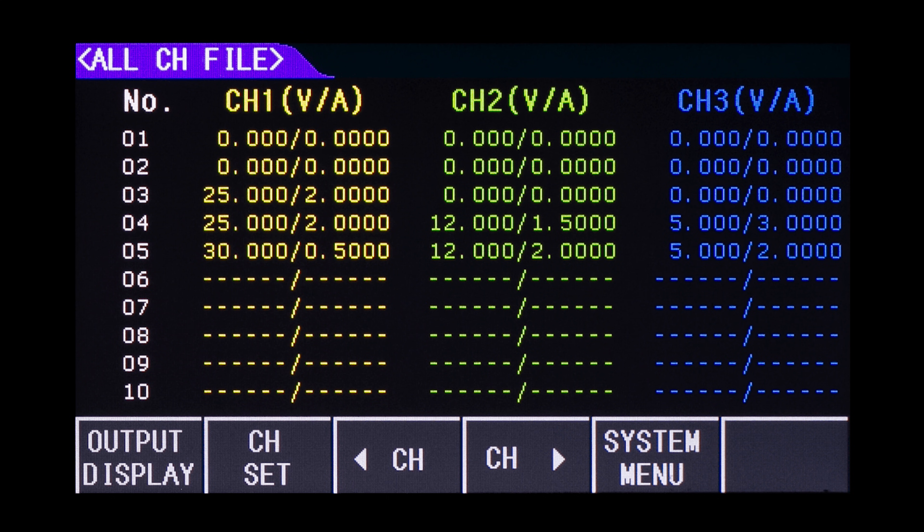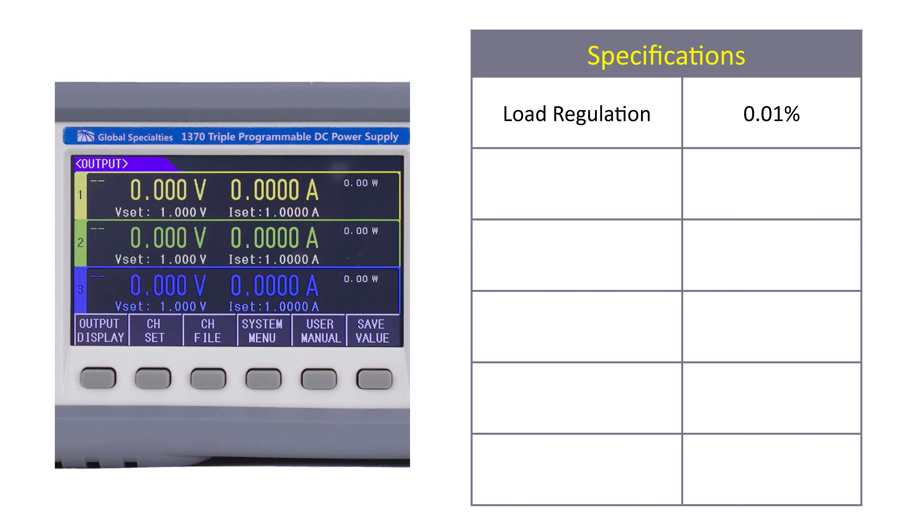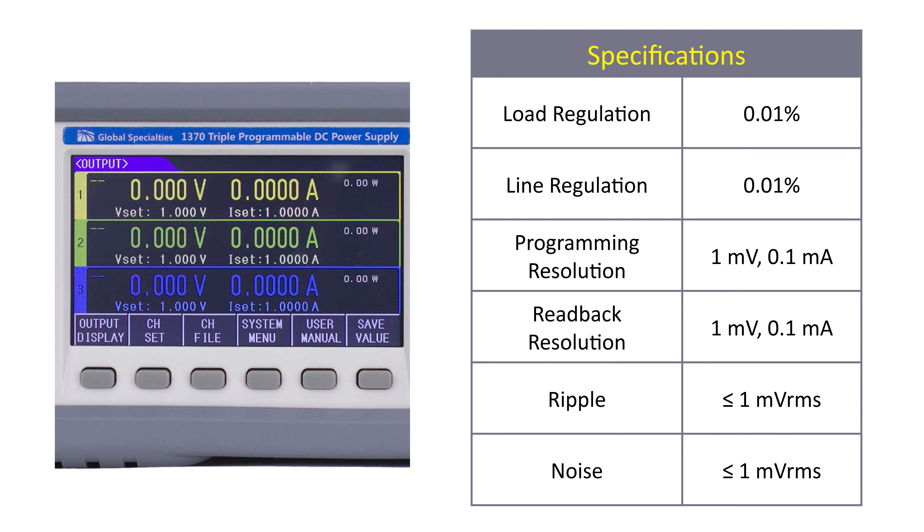The series features both over voltage and over current protections. All models in the Performance Series feature excellent load and line regulation at 0.01%, and programming and read back resolutions of 1 millivolt and 0.1 milliamp. Combine that with ripple and noise of less than or equal to 1 millivolt RMS,